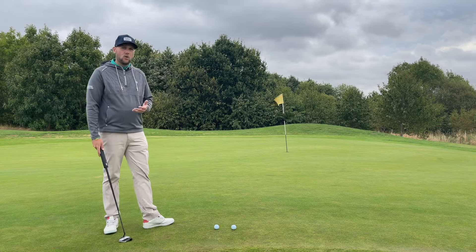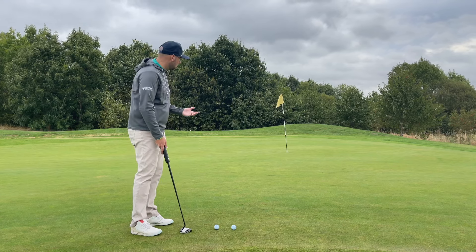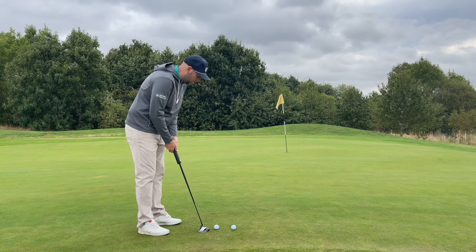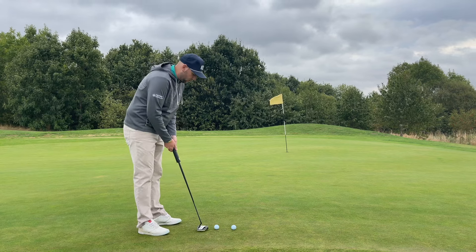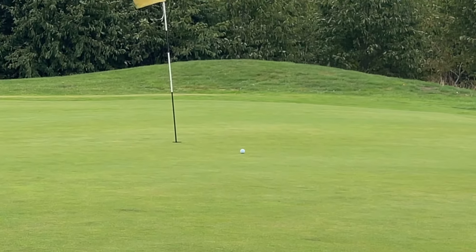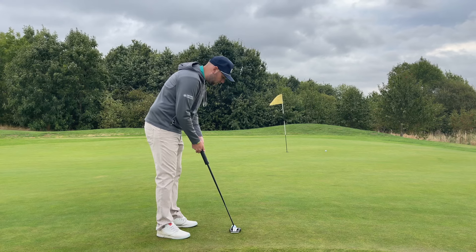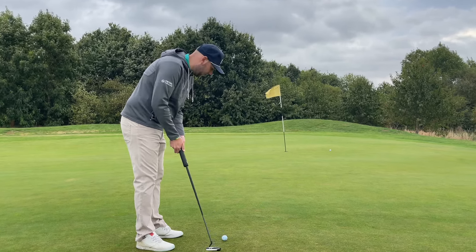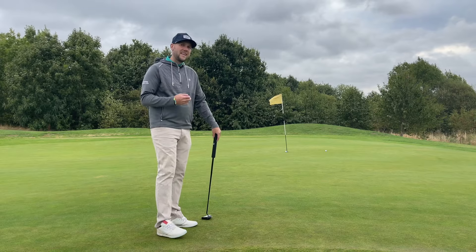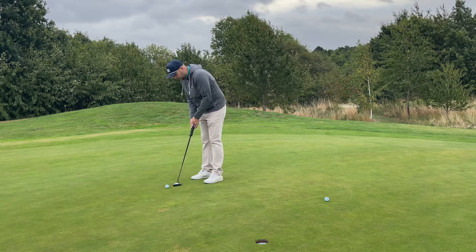You might be thinking: why do we need a zero torque balance putter? The reason, and why you've seen others like the LAB Mezz.1 putter used out on tour, is for off-centered hits. If you're somebody who hits the ball off the toe of the putter, you're still getting forgiveness and distance. Even off the heel — which would normally come off a lot slower — pace-wise it's pretty good.